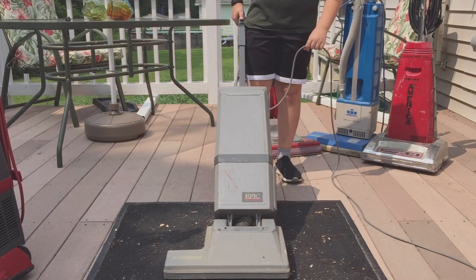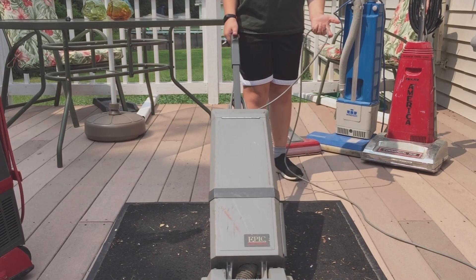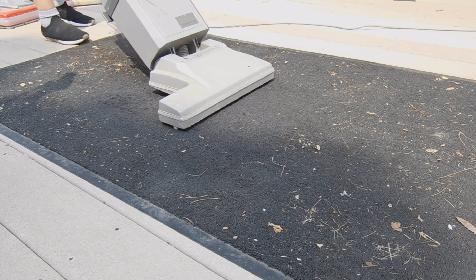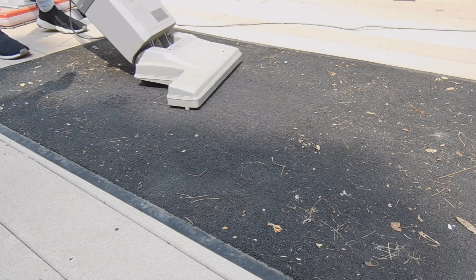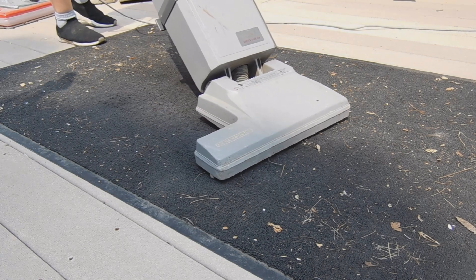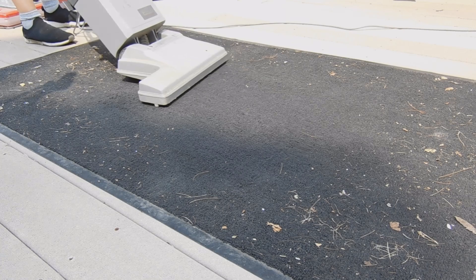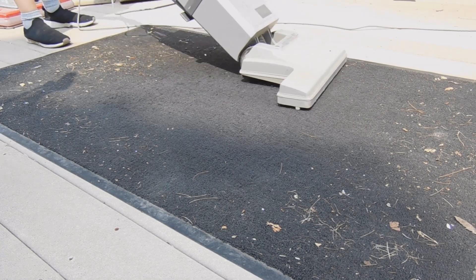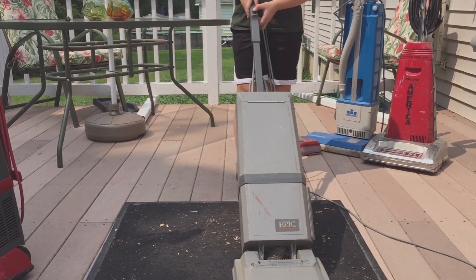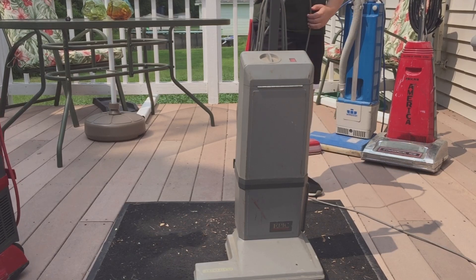Now I'll show you this one in hard floor mode, and now we're going to put it on carpet mode — look at how much it adjusts to the carpet. It did a pretty good job. That was my first time ever testing this one.